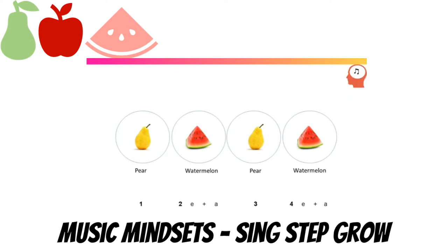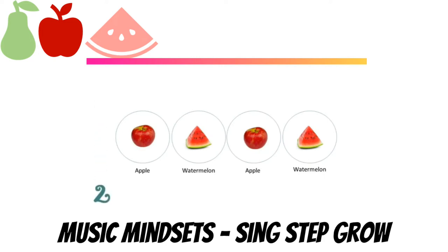This time we will clap it only. One, two, ready, say: apple, watermelon, apple, watermelon. Very good, let's clap and say: apple, watermelon, apple, watermelon. Very good, say it in your head. This time we will clap it only.